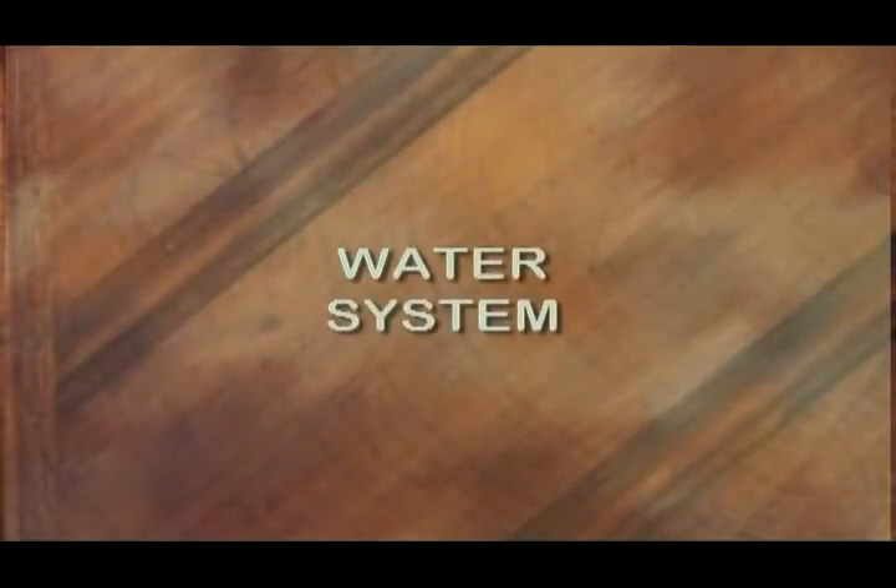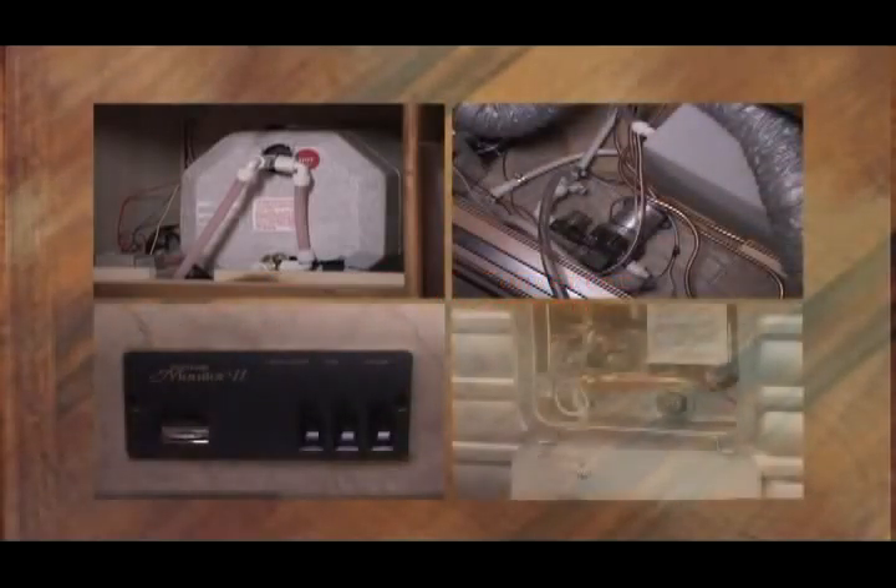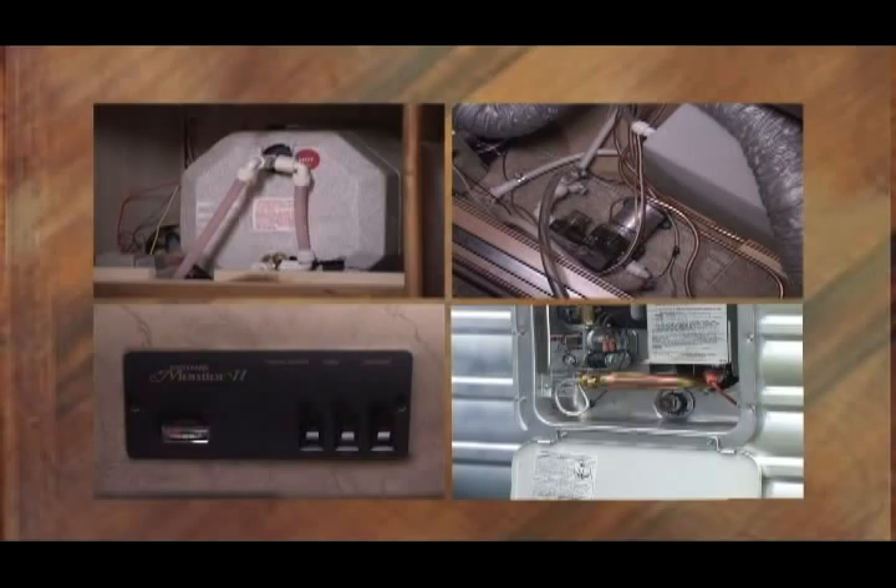There are four basic components in our water system: the water heater, the lines themselves, the water pump, and the tanks. The main idea is to get all the water out of the unit.